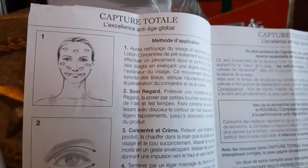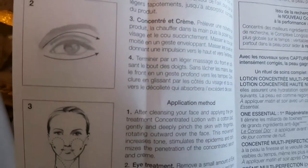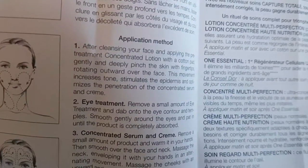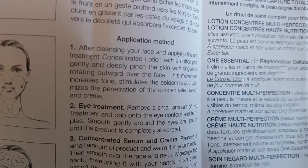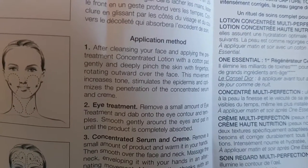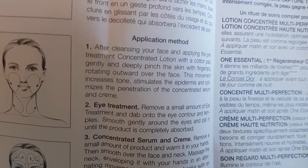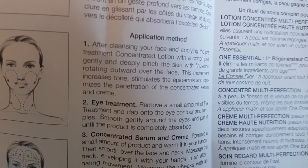I thought it was important to go over the instructions found in the little pamphlet inside the box. Application method, number one: after cleansing your face and applying the pre-treatment concentrated lotion with a cotton pad, gently and deeply pinch the skin with fingertips rotating outward over the face. This movement increases tone, stimulates the epidermis, and optimizes the penetration of the concentrated serum and cream.